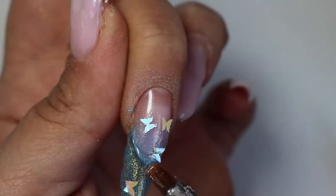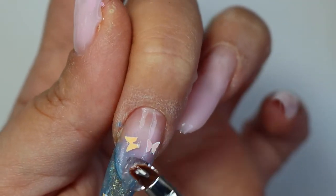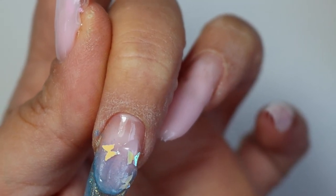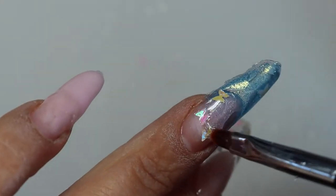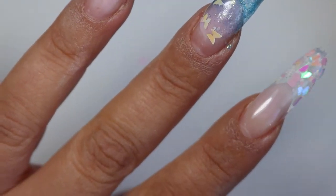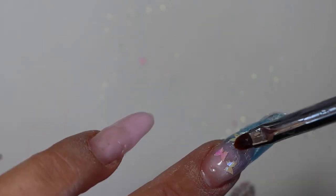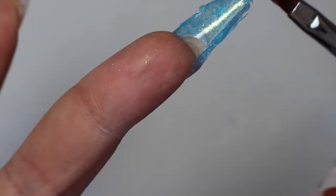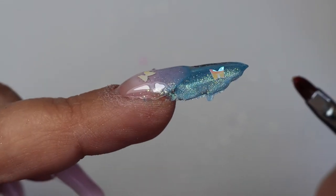What I did here was cure my extension and gel first, and then put the shimmer and butterflies on after — so obviously they didn't have anything to stick onto. It was a little bit of a struggle to keep them in place, but not that much. You can see they have not moved all that much — only one actually moved from where I placed it, and one did stick out a bit which I'll show in a minute.